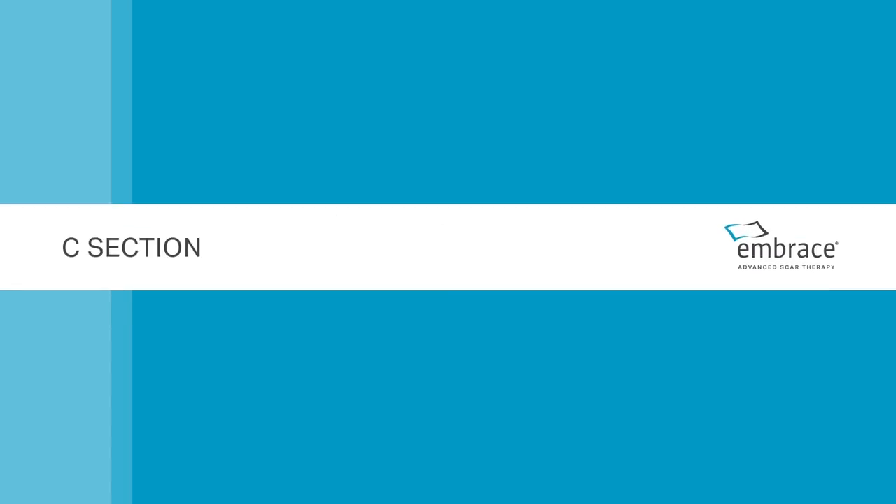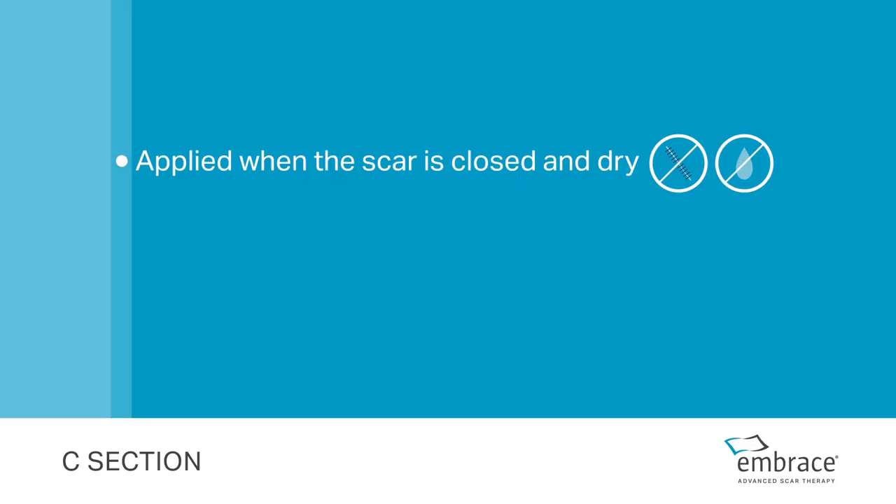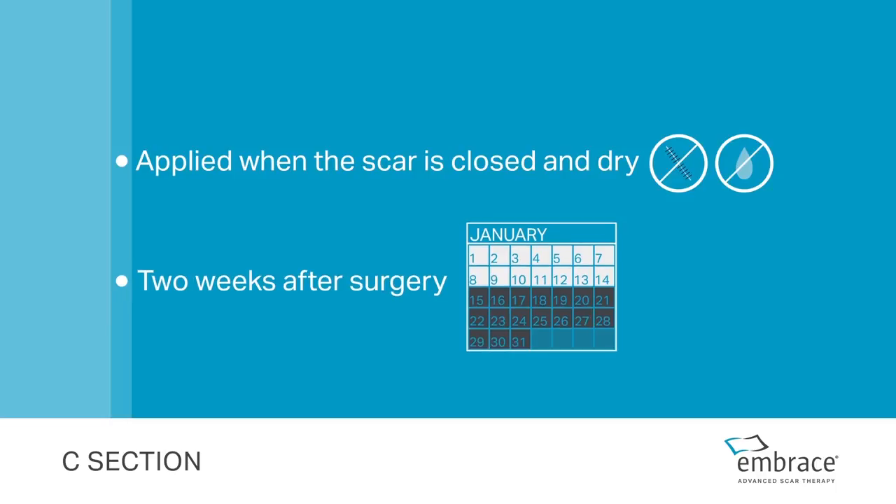C-section. Your scar is ready for Embrace once the sutures have been removed and the scar is closed and dry. This is usually within two weeks after surgery.